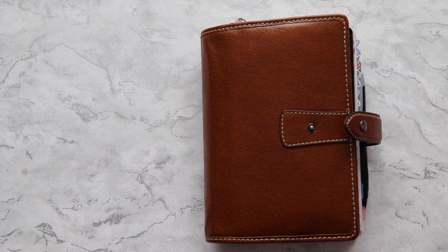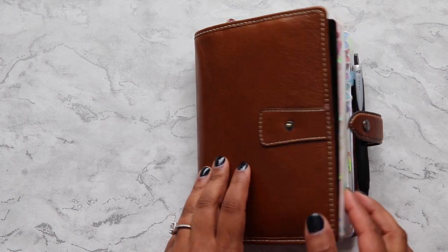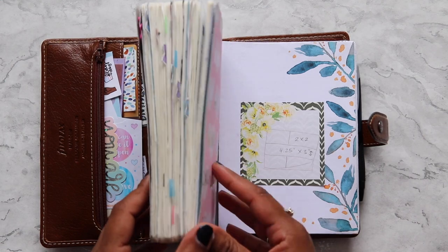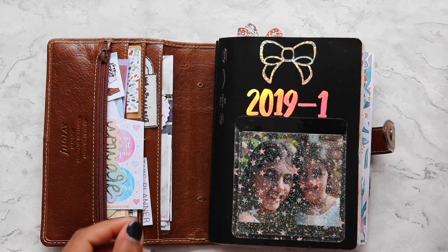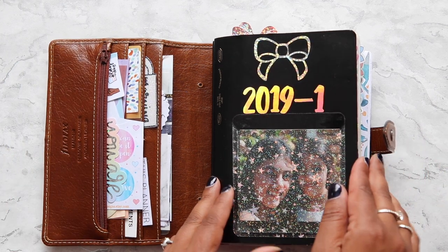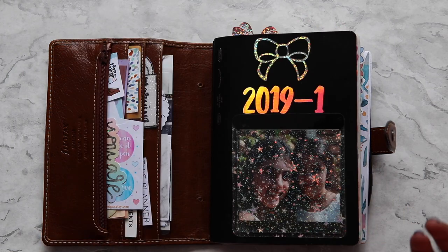Hey guys, welcome back to my channel. My name is Dakshina and I thought I would do a flip-through of my B6 Stalogy because I've been using it since end of November, from December, and I've used up the whole notebook and I'll be moving into a new one. I had a few people asking if I could do a flip-through, and a few weeks ago I asked on my Instagram if anybody had questions about my planning style. So I'll just flip through this and answer the questions as we go.